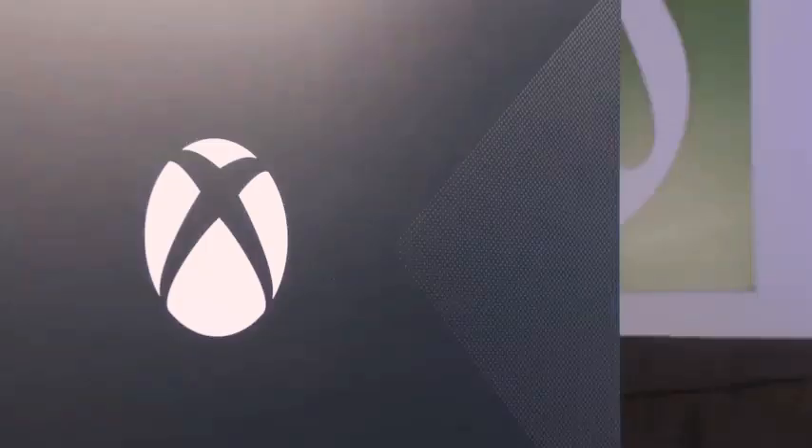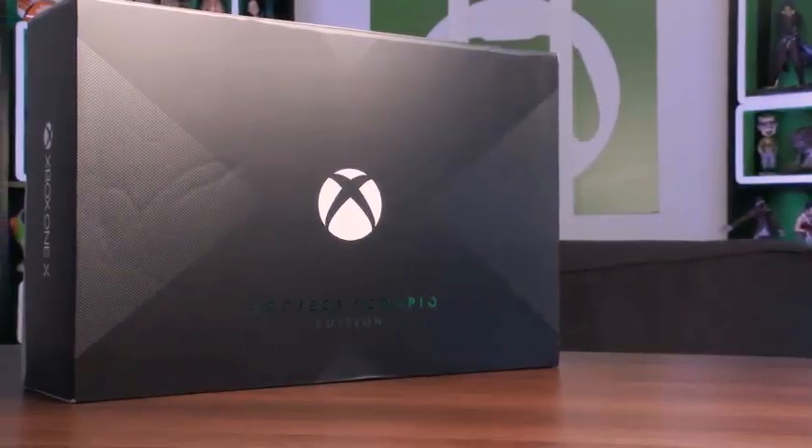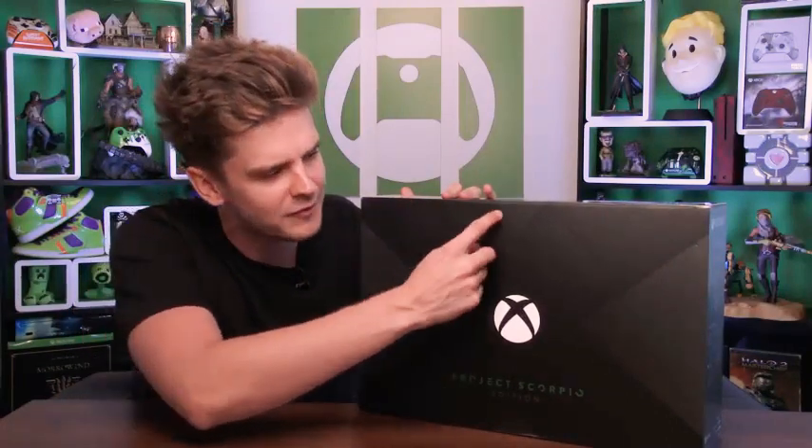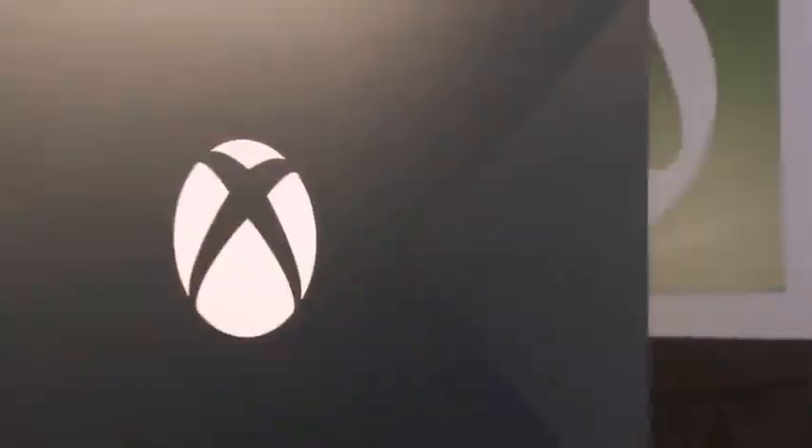We're gonna get inside the box as well, but before that let's take a look at the packaging. First things first, on the front of the box you'll notice there's a little throwback to the original Xbox where you've got the air vents going across with the X, which is really cool. If I bring it across you may notice the similarities with the nexus in the middle.